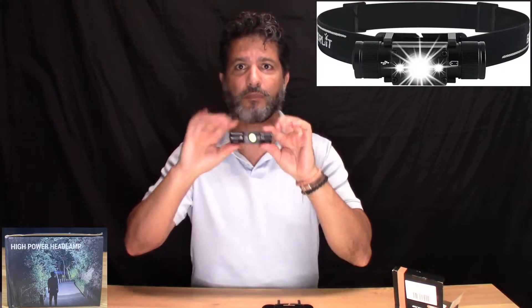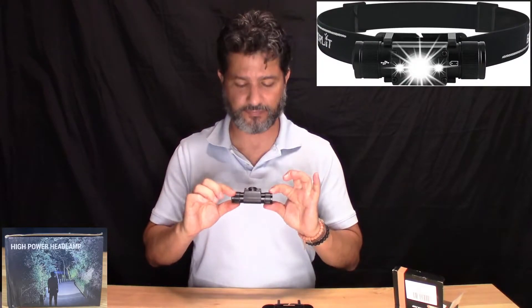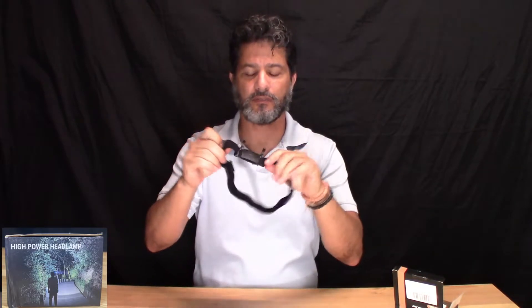It's small, but it's an LED and it's very powerful. My background is black so it's like this, and it comes with a strap and the mount.